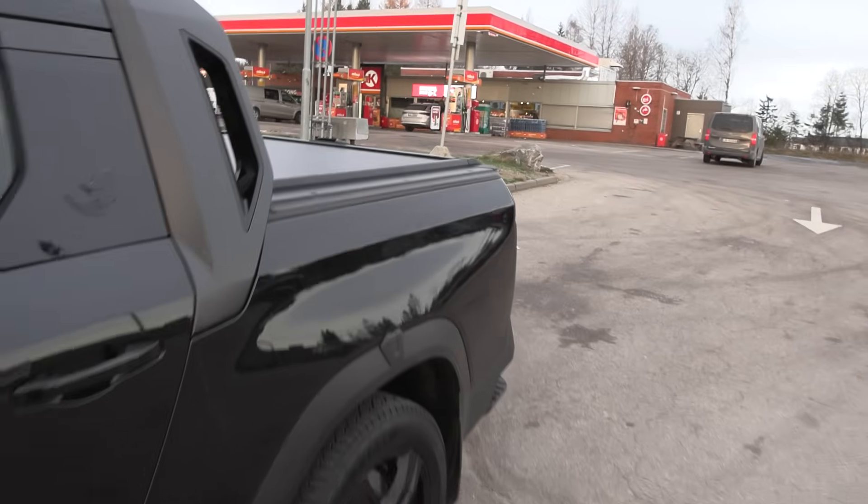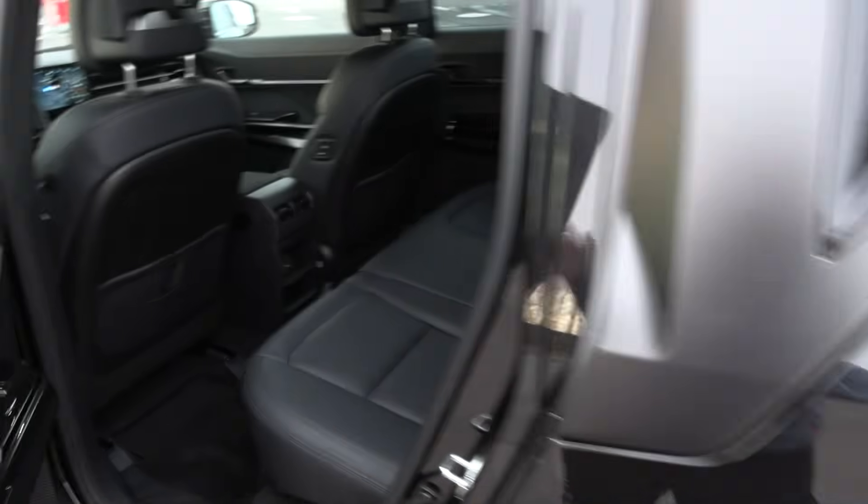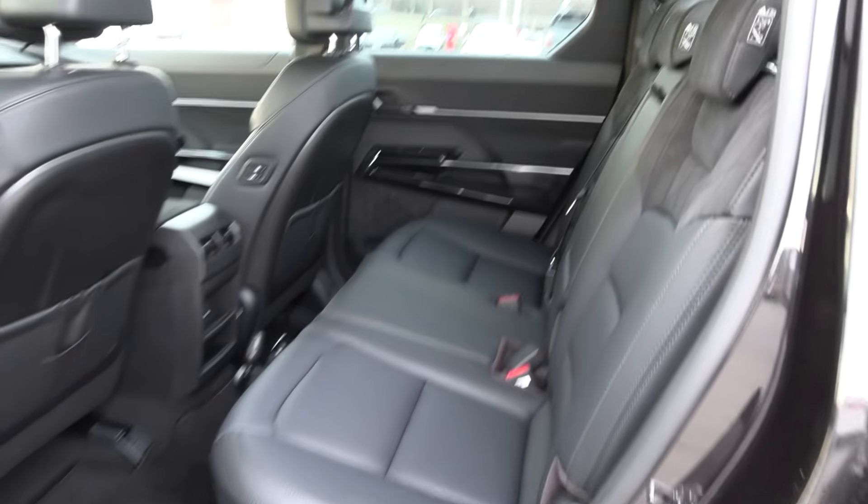I haven't figured out how to open the bed yet — there's a bed cover, I'll figure that out later. But we actually have okay space in the back here. Five seats. Easy access. Good leg room in the front too.